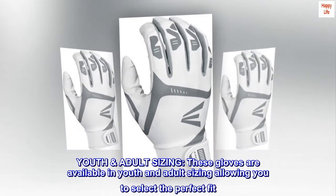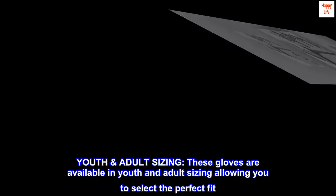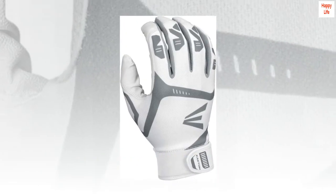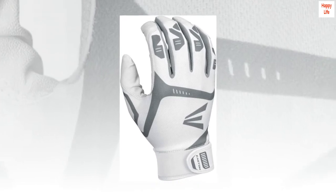These gloves are available in youth and adult sizing, allowing you to select the perfect fit. GameTime VRS GYBKS — top reviews from the United States.